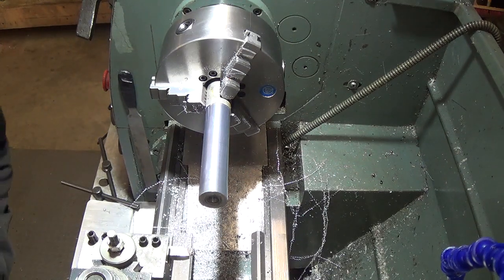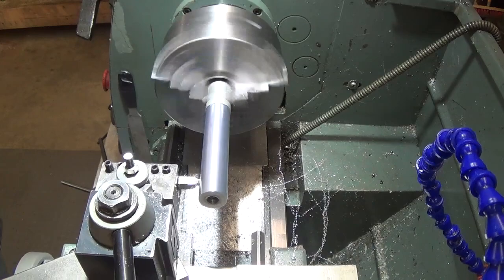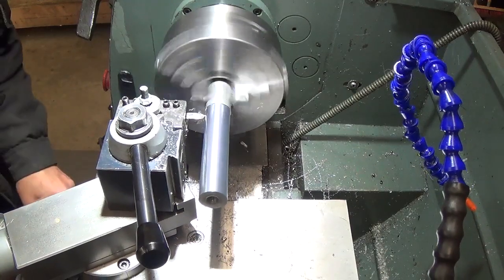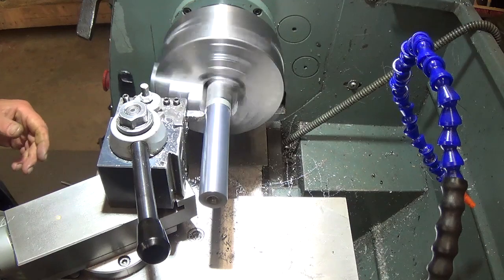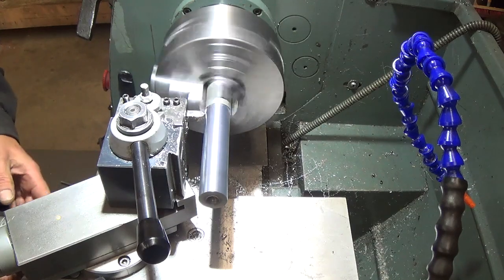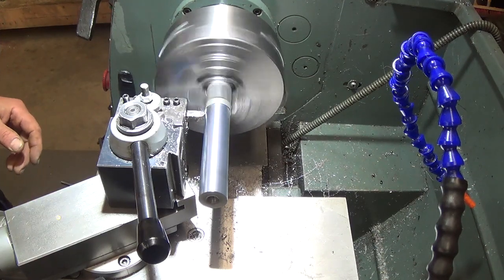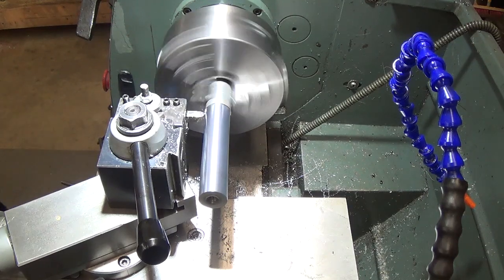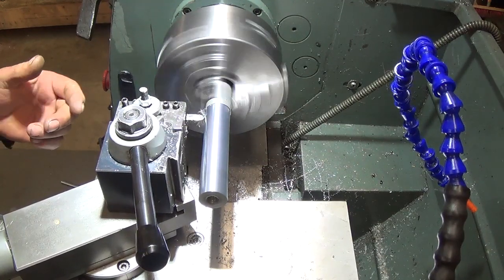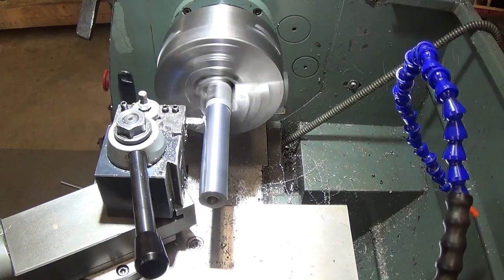Another test cut. As expected it removed more material at the far end and less as it worked its way up, so it should be a lot closer to our target numbers. Taking a very light cut of 1 to 2 thousandths. We're using a high speed steel tool with a quite aggressive rake angle and a generous radius, honed on a diamond stone to try to get a good surface finish.